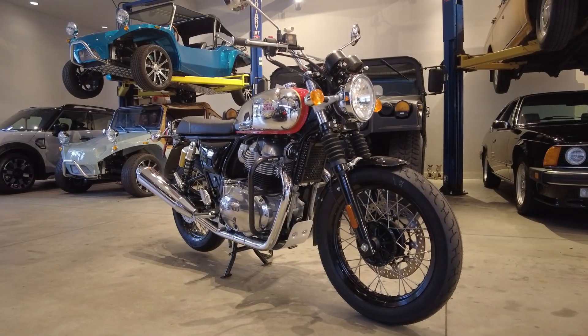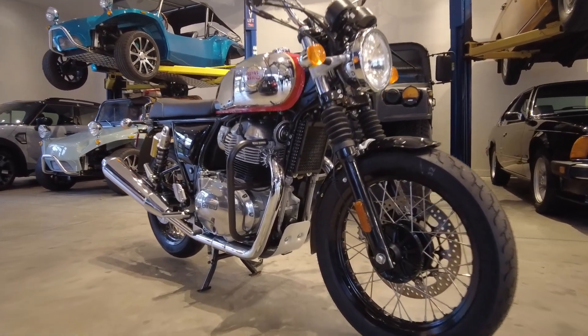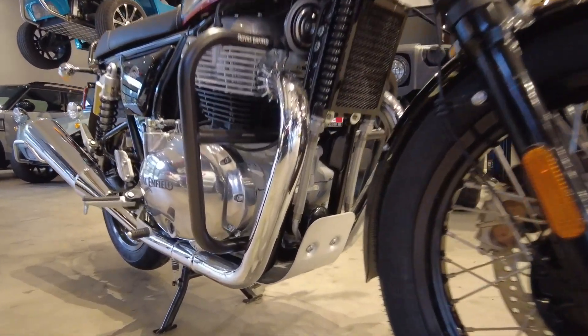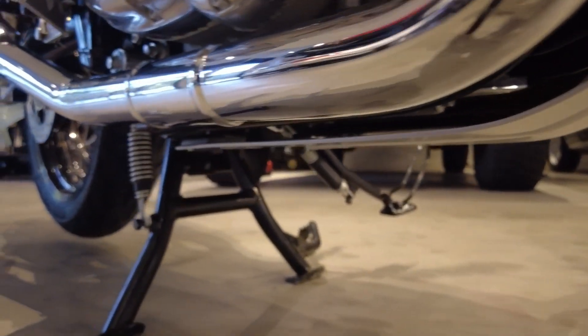Welcome back to Alpha Cars and Motorcycles. My name is Ian and today we're doing a quick overview of the engine sump guard kit, and these are for the Interceptor 650 and the Continental GT.